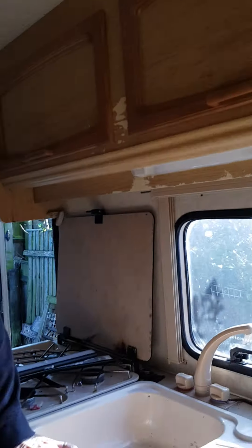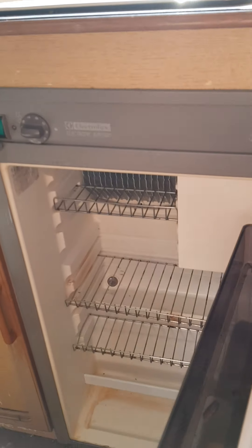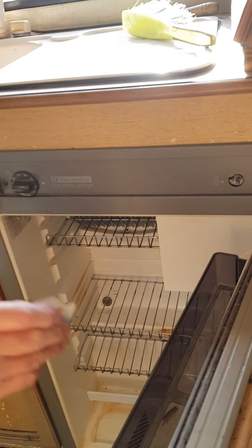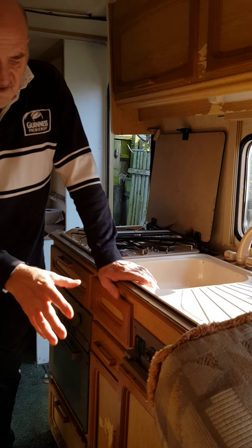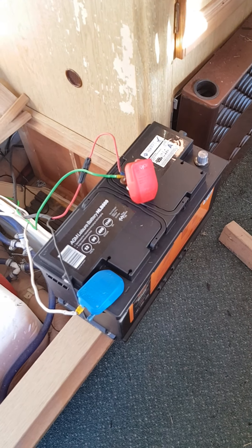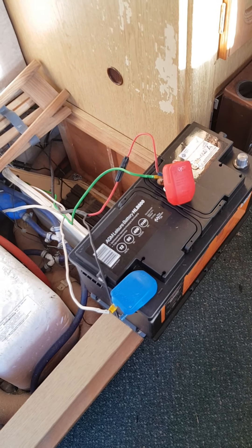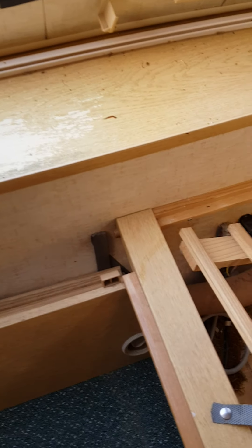We do have a built-in fridge as well — I almost forgot about this! It's not going to take much to clean that out, bleach it, take it out, get it fixed, and make sure it works. I'm going to connect this battery now and just see what kind of power we've got. I haven't found yet the external shore connection for the power coming in, but down the bottom there you can see we've got fuses and all kinds of things.